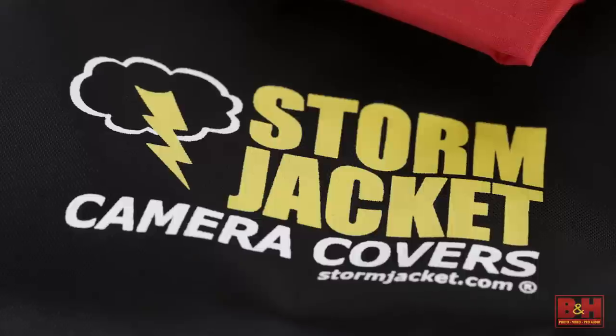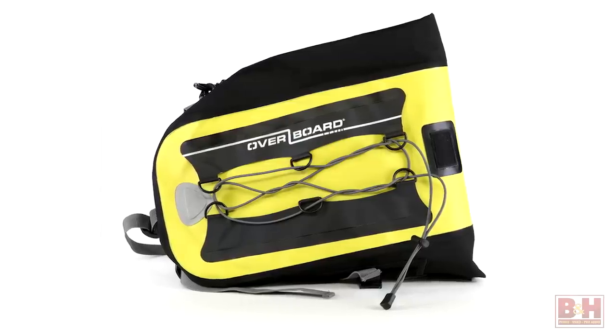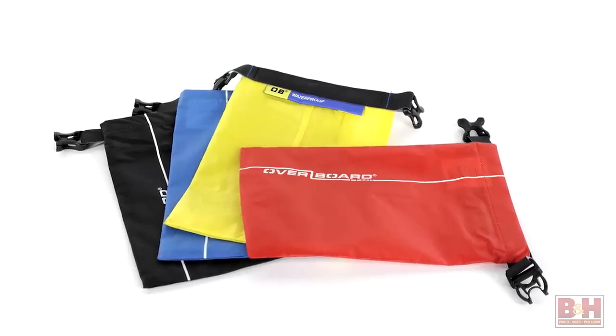To get your equipment to your final destination safe, dry, and secure, B&H stocks a variety of hard and soft sided cases, backpacks, and duffels designed to keep your gear dry even when submerged in water.